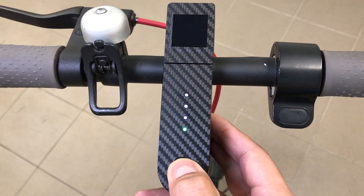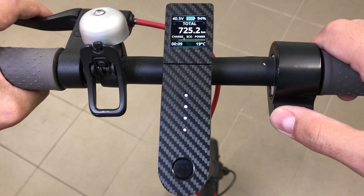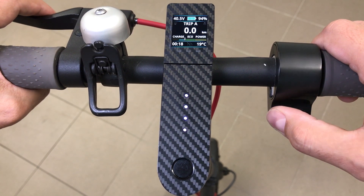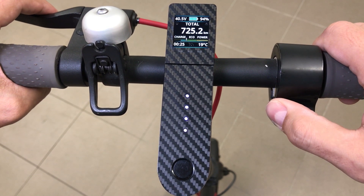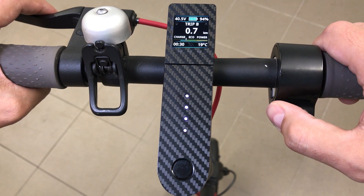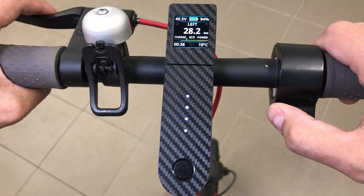Let's take a look at the controls and features. To navigate inside the dash, use brake and throttle. On the main screen, by pressing throttle you can change the view between different range measurements: Total, Trip A, Trip B showing the last charge, Trip C which you can reset any time, and the remaining distance.